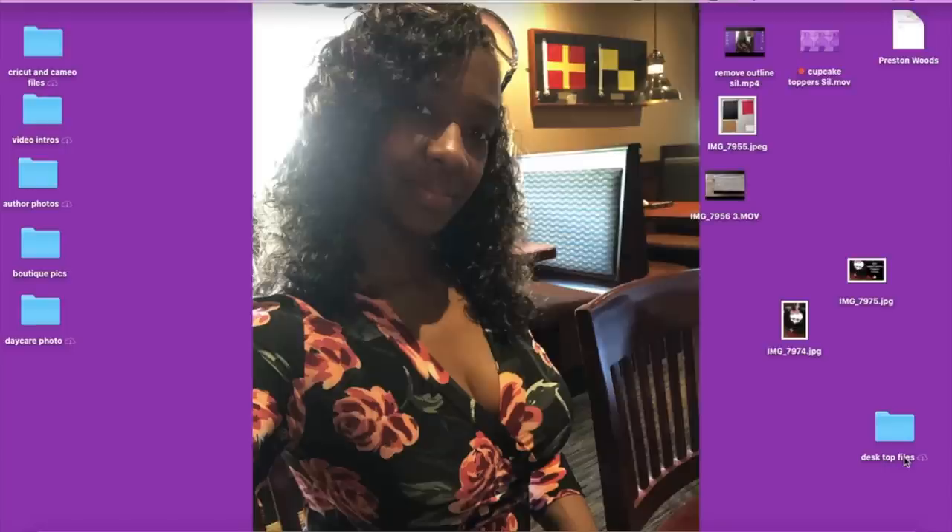Hello everyone and welcome, my name is Charmaine. If this is your first time visiting, welcome to my channel. If not, welcome back. We are going to do a must-requested video tutorial that also won the poll in my group. It's called Brown Girls Craft with Cricut and we're on Facebook, so please go ahead and join. All I ask is that you answer all the questions to be approved into the group.